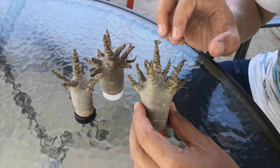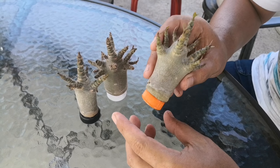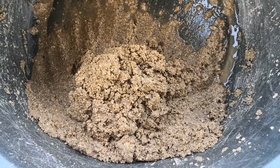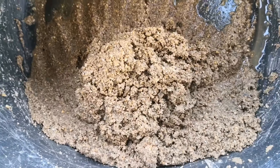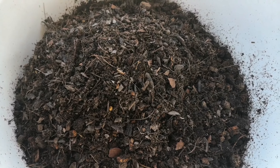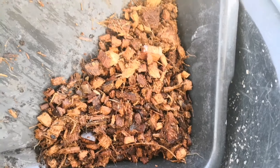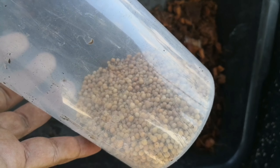I start to have new leaves, so I start to plant them. For materials, I use river sand — this sand I cleaned already — and soil mix, cocoa chip, and osmocote fertilizer 13-13-13.